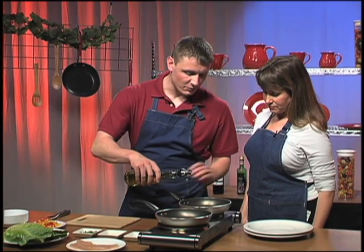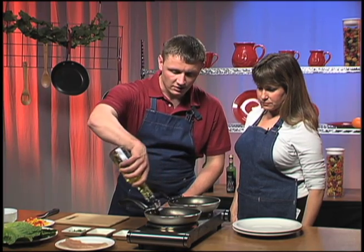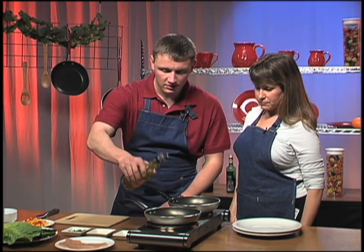Okay, what do we do? Where do we start? So first, we're going to get our pans, both of our pans warmed up to medium heat. Add in a tad bit of olive oil. And then we're going to get our chicken paillards.